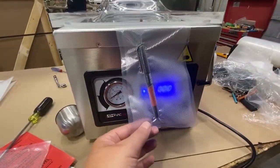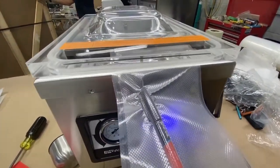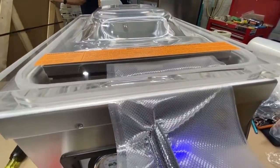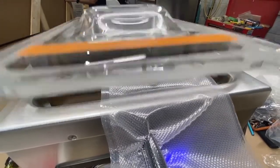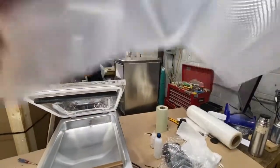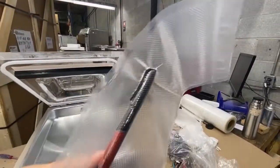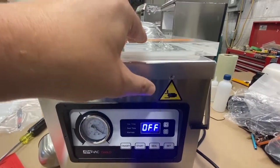If you have a product that's too large to fit inside the chamber, not a problem — move to a channel bag. Process that channel bag outside your machine, and at that point your only restriction becomes the width of the bag. If you want to process a bag that's a few feet long, that's not going to be a problem. Channel bag for outside vacuum works very well.